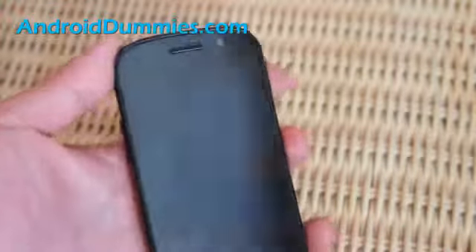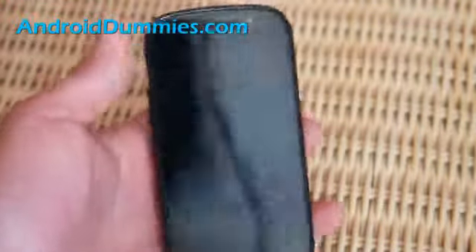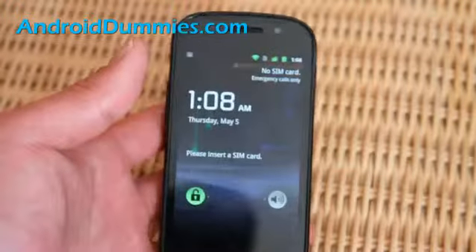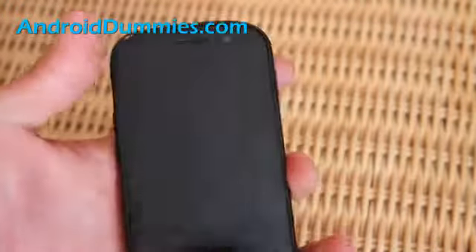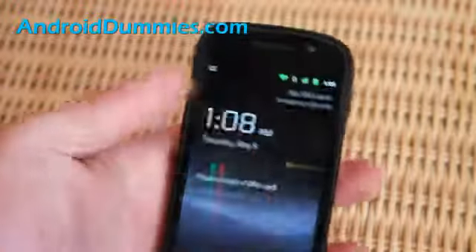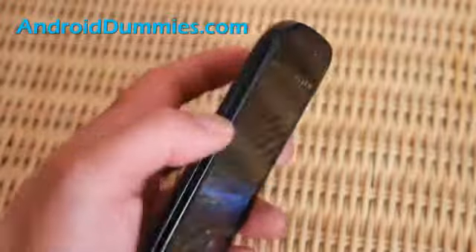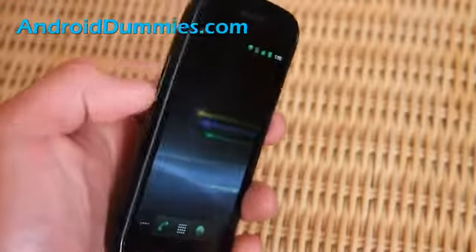Hi all folks, today's lesson on androiddummies.com is how do you put your phone in vibration mode. So when you have your phone on — this is the same on all Android phones — there's usually volume buttons, right?